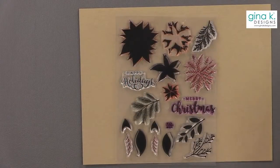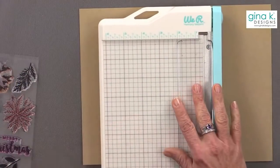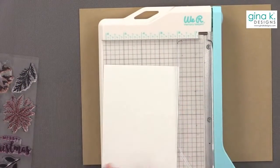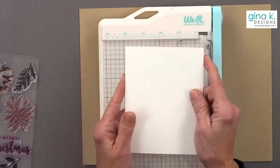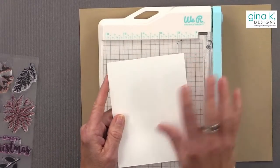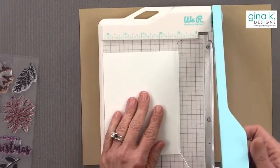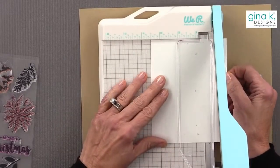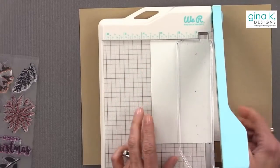I'm going to start with a piece of cardstock. I have my little We Are Memory Keepers paper cutter here, and I am going to cut a piece of white cardstock. If you have the Master Layouts dies, by all means use them. I'm going to cut this down to the size of Master Layouts 2, which is 3½ inches by 4¾ of an inch.